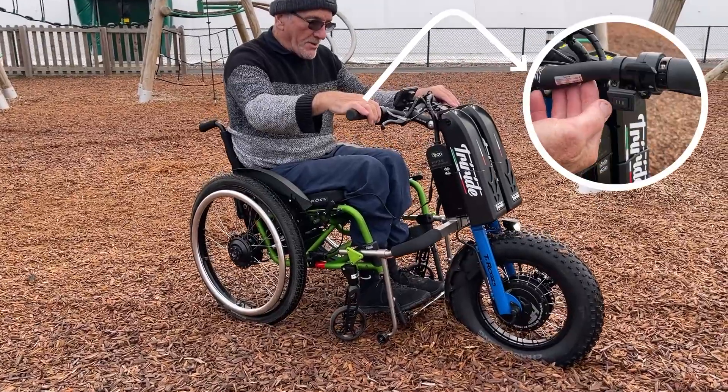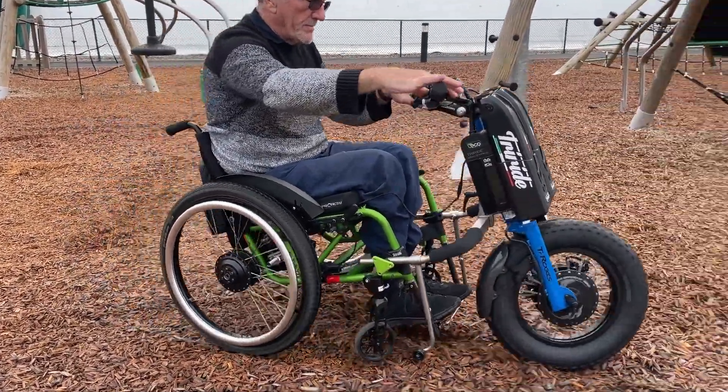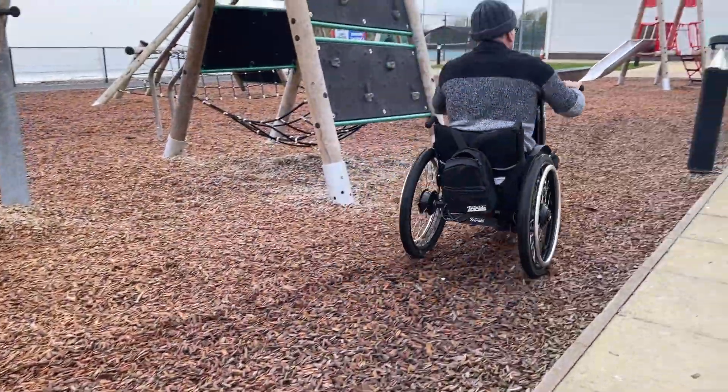I was stuck in this rut, and now we're going to go. That is just pure power getting you out from those rear wheels.